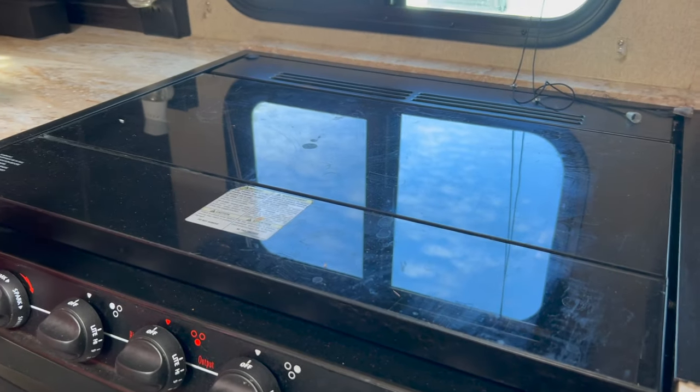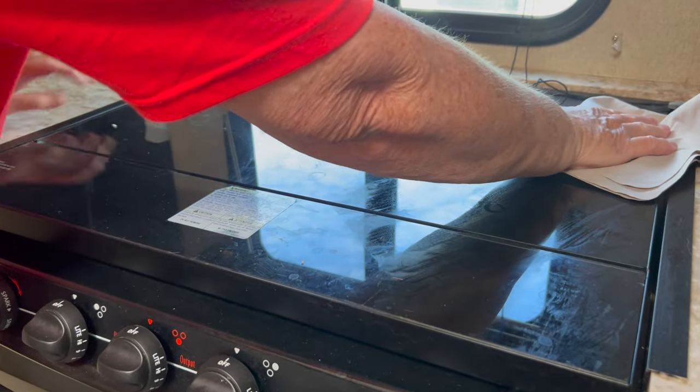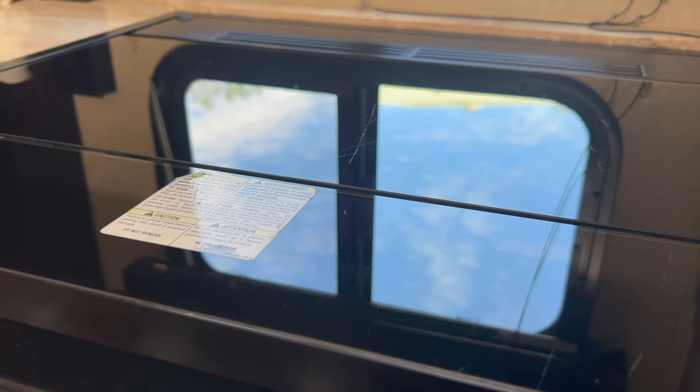This looks quite dirty, so let's go ahead with the stove top. Second time's a charm - that did come up quite nice.